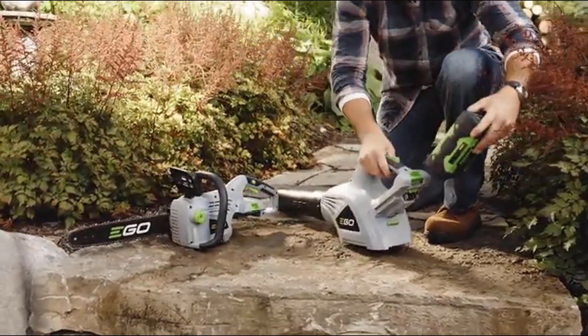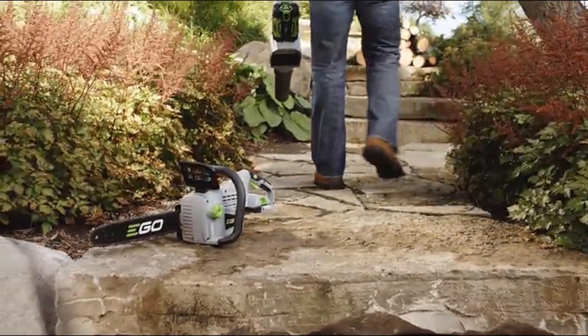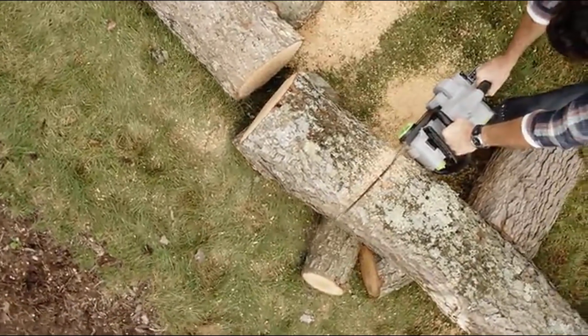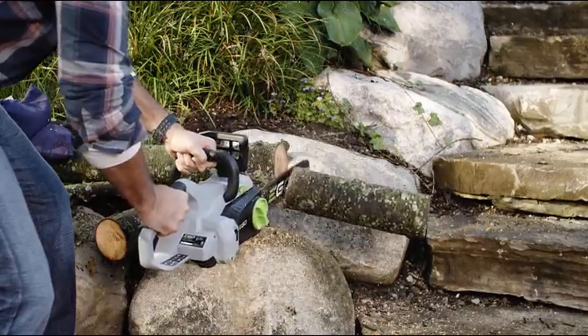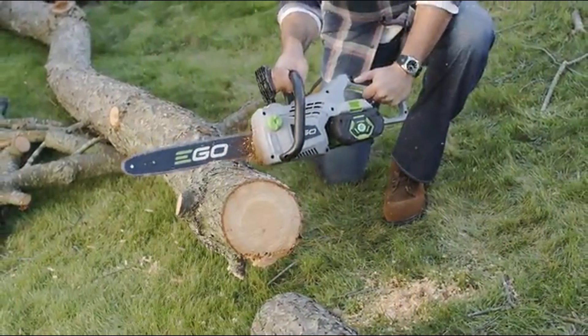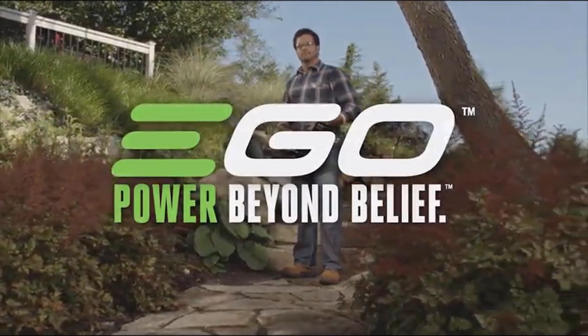Effortlessly switch the battery between any of the EGO Power Plus tools so you never have to stop what you are doing. Now you can make firewood and not just a bunch of noise. A chainsaw that is ready whenever you need it — all bite without the bark. Part of the EGO Power Plus system. Power beyond belief.